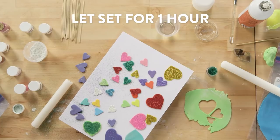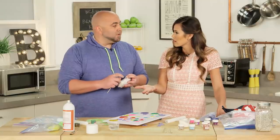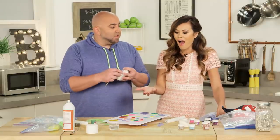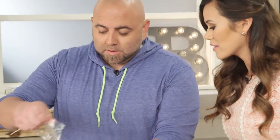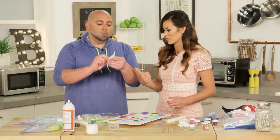So how long does this take to set? It's probably going to take about an hour. And how far in advance can you make these? You can make these six months in advance — gum paste doesn't go bad. So what are these little guys? This is royal icing. The man has bags of tricks upon tricks.